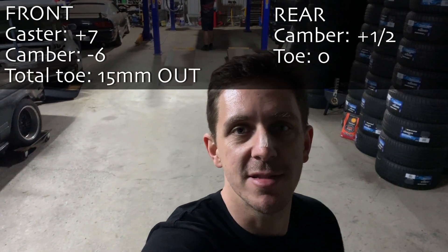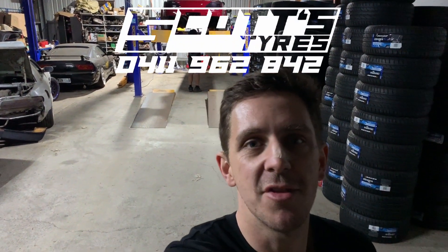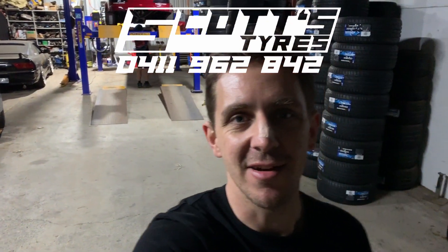And the best we can do is test it out at the track and see where it goes from there. Huge shout out to Kale at Scott's Tyres in Lomsdale for spending three and a half hours mucking around with this back end. We'll have to wait and see how it goes at the track. But if this is a good setting to have, we'll keep it there and try it out next time. Talk to you later.